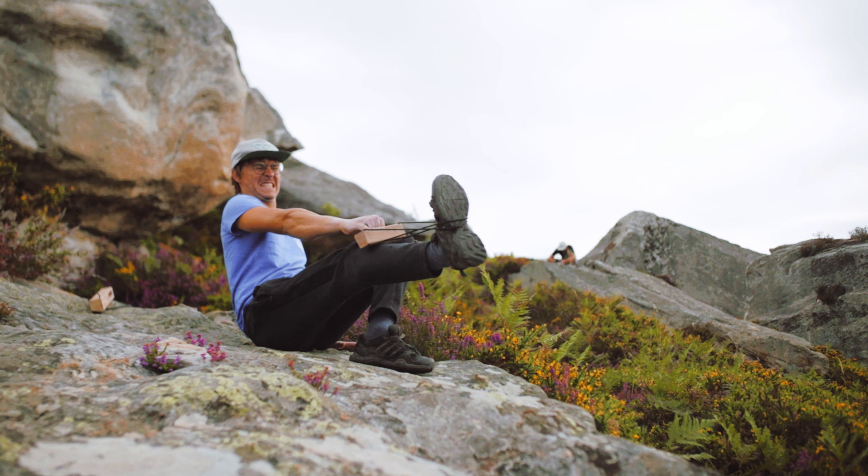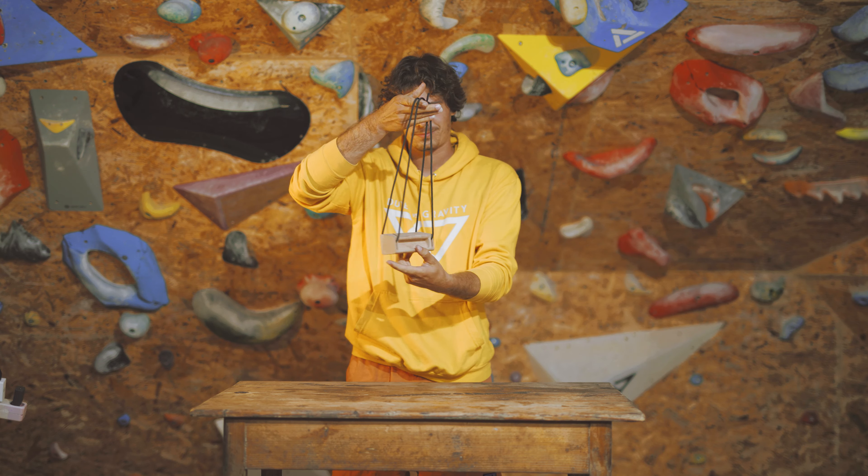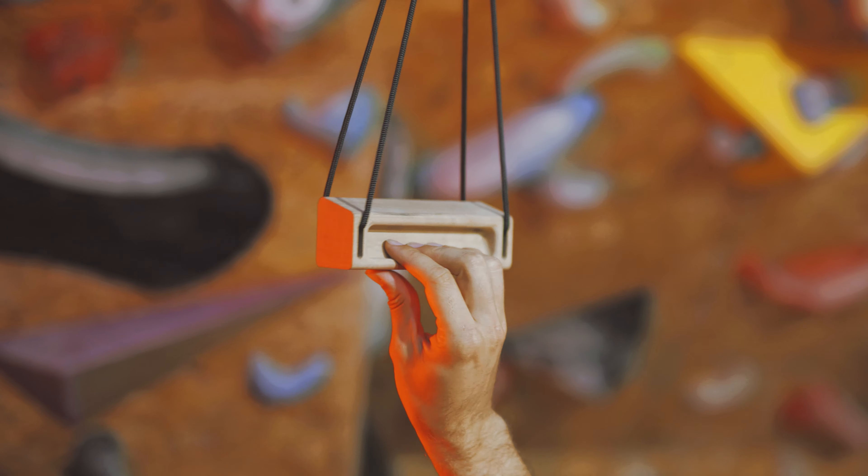Introducing Omni, your portable hangboard for on-the-go training. Scale down for ultimate portability. There are four different edges on Omni, allowing you to choose the one that best suits your needs.